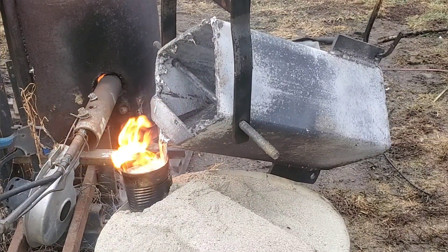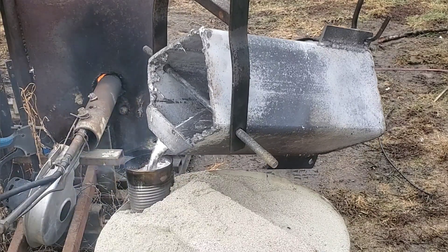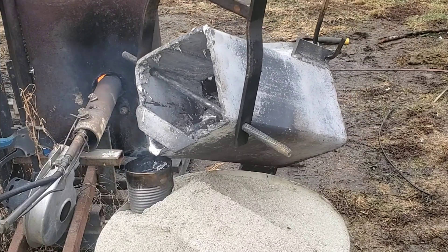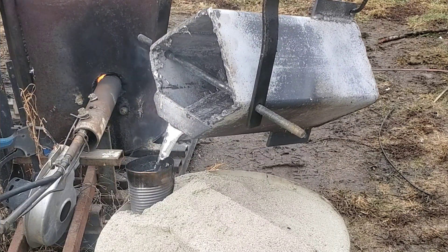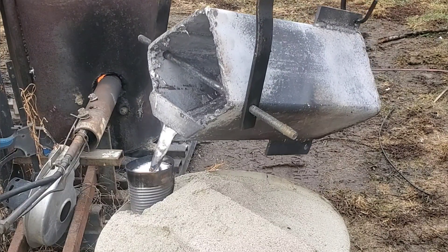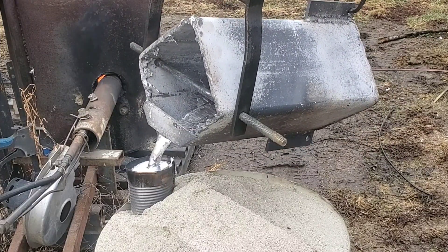The soup can is placed basically over the polystyrene sprue, and this is how it goes in. It's going to keep surging and going in, and then I'll have to go back and top it up. The key to a good pour is to make sure that the soup can never runs dry — if it does, the sand collapses and there's a lot of disappointment ahead when you go to unmold it.